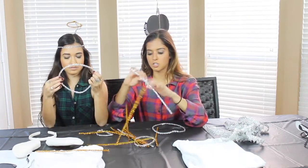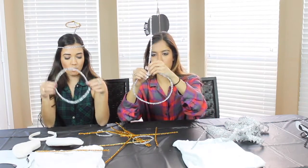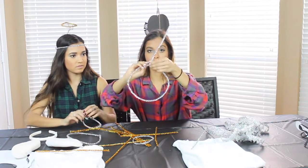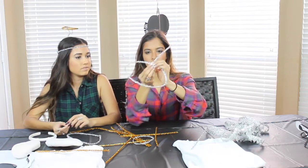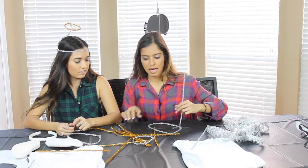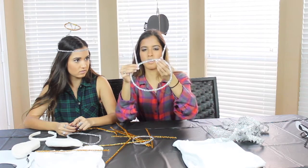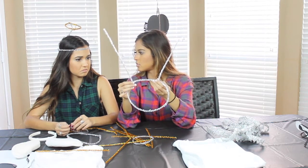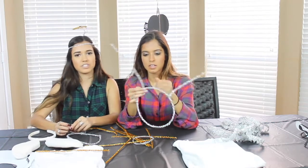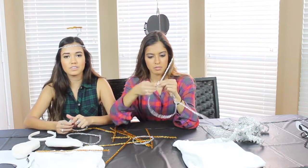Then you're going to take two other silver pipe cleaners and you're going to put one at this end of the halo. You're going to keep them on the same side of the halo and you're going to push it up. And then one on the other side, about three inches apart. On the same side, because obviously you don't want to look like you have antennas when you're an angel.